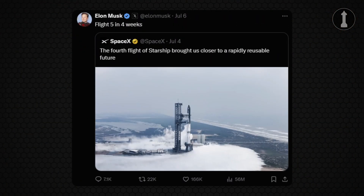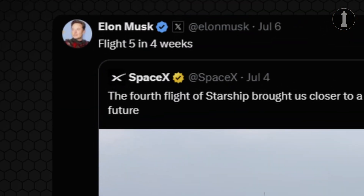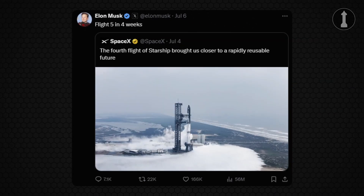Also recently, Elon Musk said that currently Flight 5 of Starship is scheduled to take place in roughly 4 weeks, so we're talking about no earlier than August — but we're probably talking about Elon time, so we'll just have to wait and see.